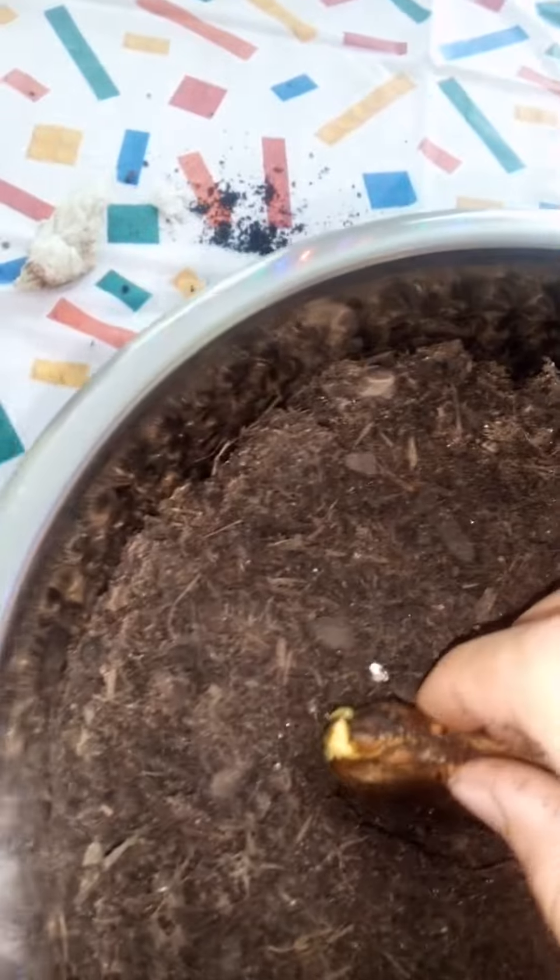I'll teach you guys how to put it in. So, first thing you want to do is you want to get this thing a little bit cleared up. This is what not to do. Don't put it like that. You put it like... that.